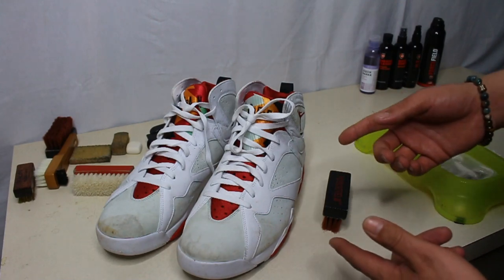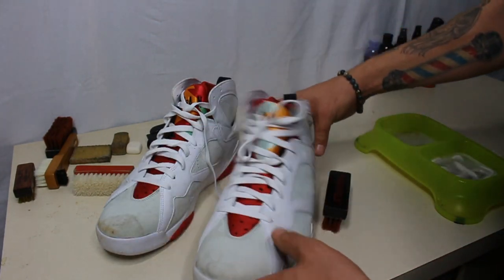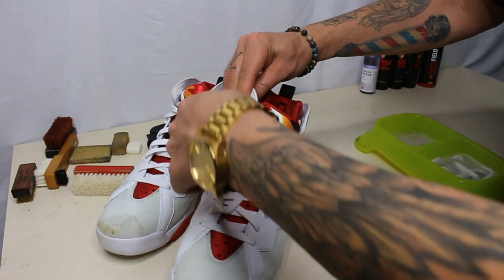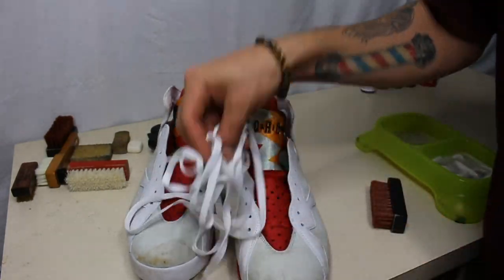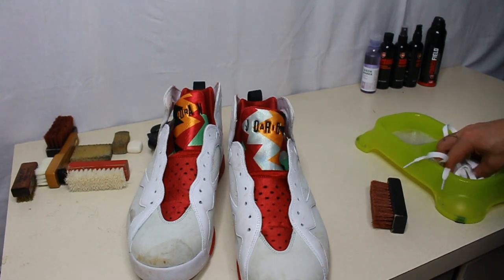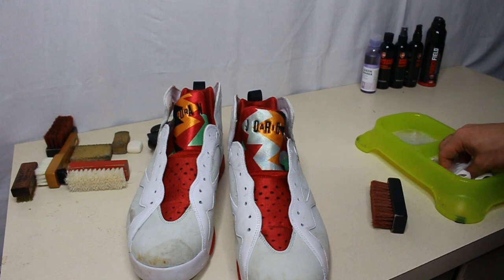Alright guys, here we have the filthy, filthy Hare 7s. First thing we're going to do is take these laces out. Get these funky laces out. First step: take the laces out. We're going to throw them in the cleaner and just let those soak and sit while we're cleaning the shoe.